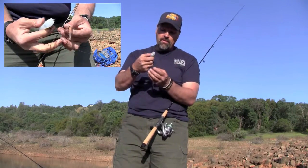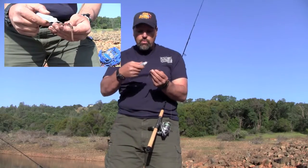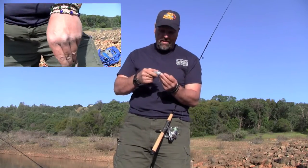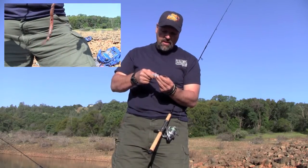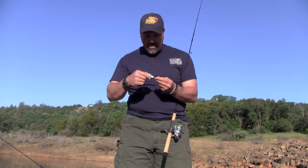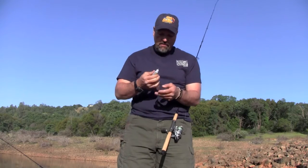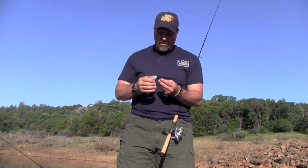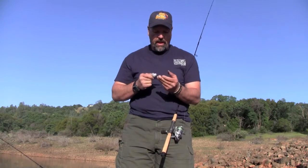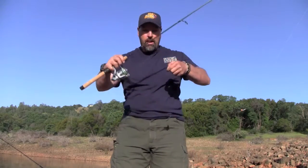I take my worm blower and insert it near the hook, pointing towards the head end. The head is the toughest part of the worm — it holds the air better than the tail end. I insert it and blow it up, and you can see the worm blow up. I might go to the other end of the worm and put a little more air in there, and even put a shot in the tail for good measure. Before you cast this out, put it in the water and make sure it's going to float. Just from the looks of that, I can tell it's going to float with no problem.